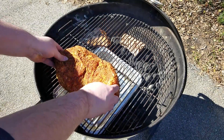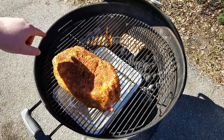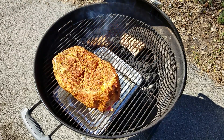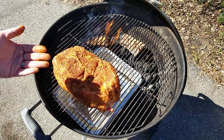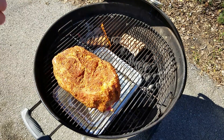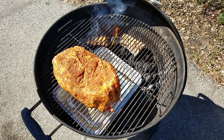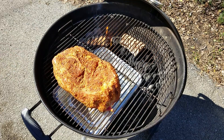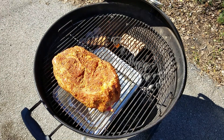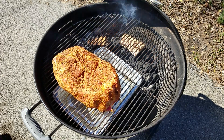I went ahead and placed the pork butt on the cooking grate. If you notice, I put it on the side opposite the coal so that we cook it indirectly. I'll put the lid on with the vent over top of the meat so that the heat and smoke have to travel up over the meat and then out. For the first few hours, the only thing I'll be doing is checking on it often and maintaining temperature around 225 to 250. I'll probably check back in with you after about three hours.